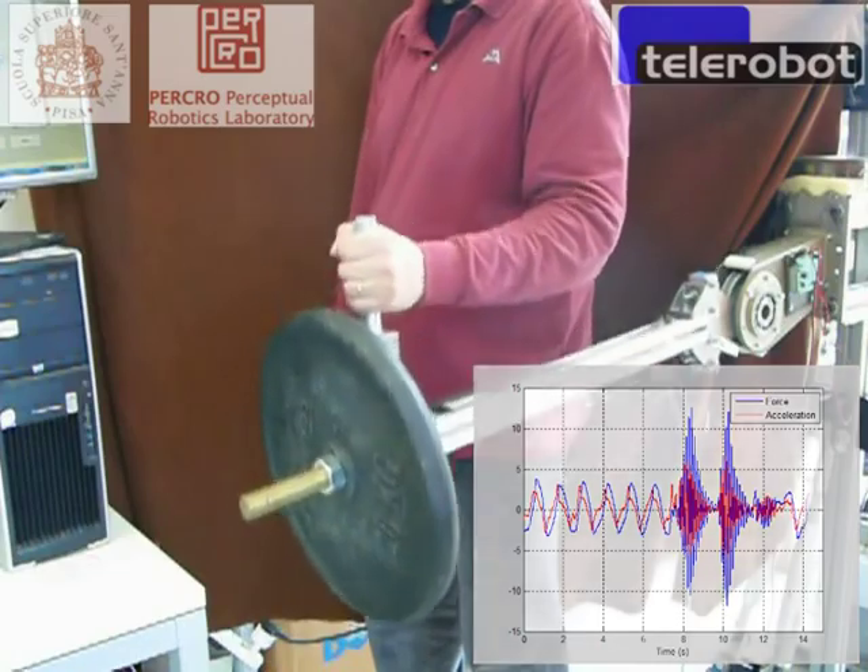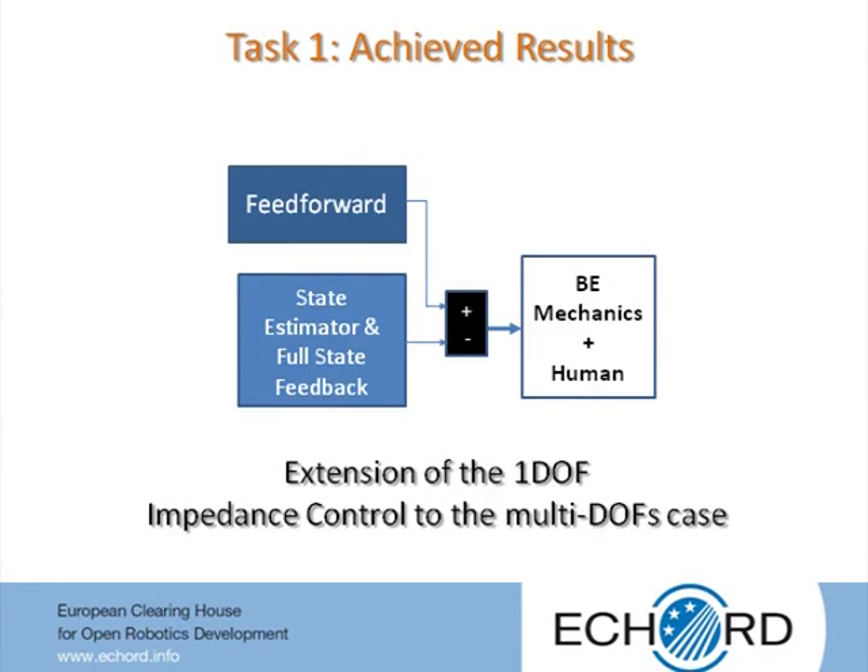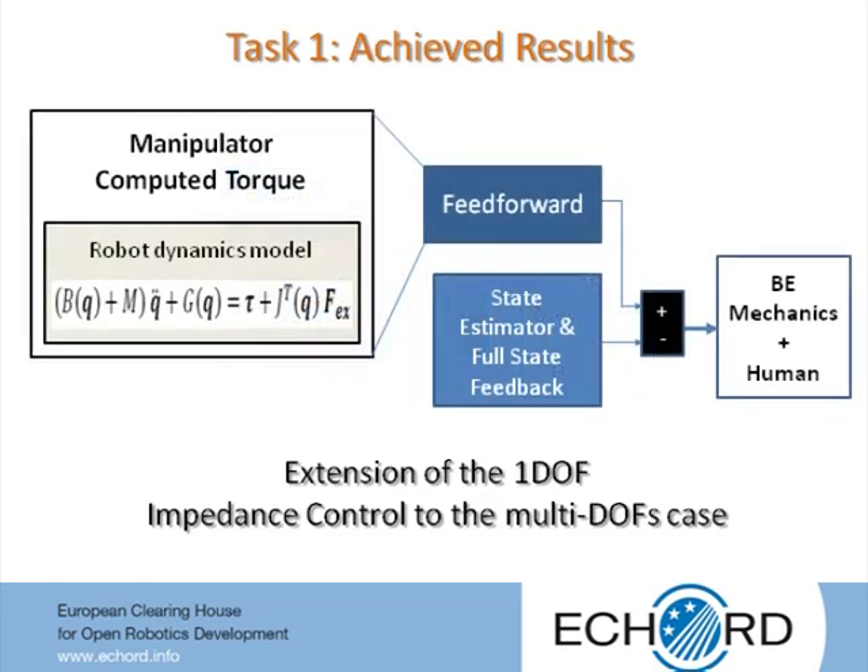After experimental validation of control approaches in the single DOF case, the last described controller outperformed the others. Thus, research activities were focused on its extension to the multi degrees of freedom case. The vector of required motor torques was expressed as the sum of feedforward contribution and full state feedback contribution in accordance with the single DOF force control system. The feedforward contribution was defined as the traditional computed torque of rigid manipulators, assuming the full state feedback contribution could produce enough damping to minimize the difference between motor and joint angular accelerations.